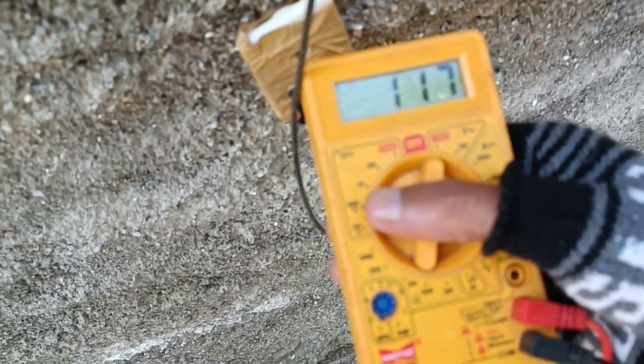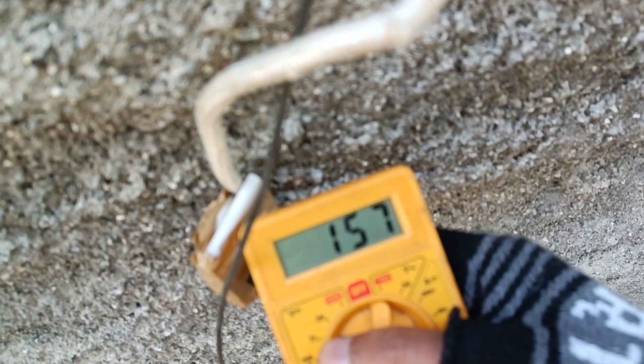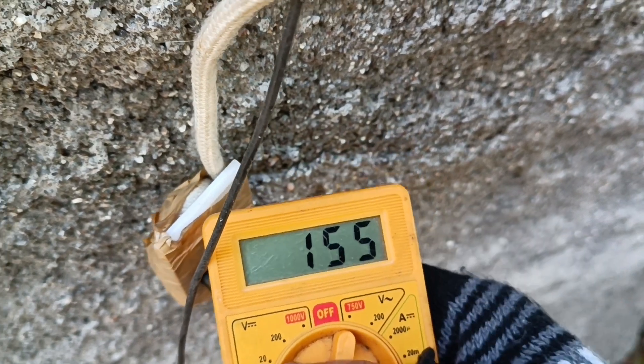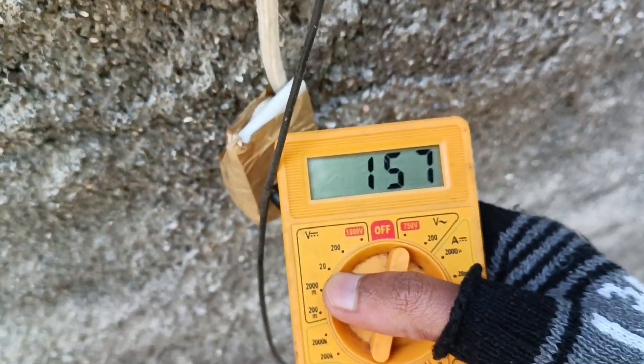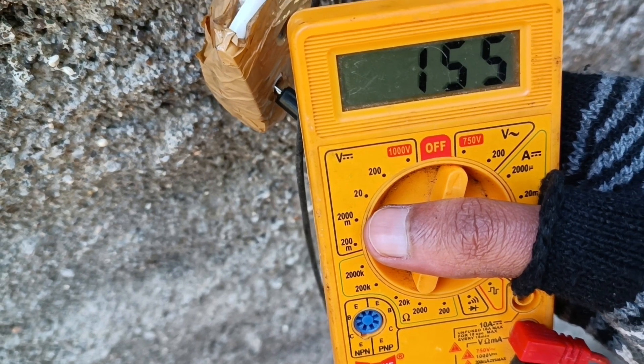As you can see on the meter, the voltage is about 156-157V. The voltage is quite low — we need 170 volts to charge the scooter, so I don't know if my scooter will charge.